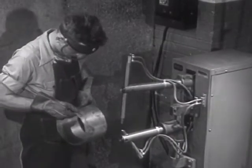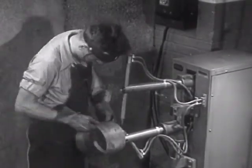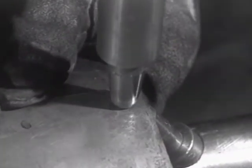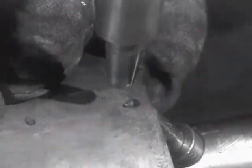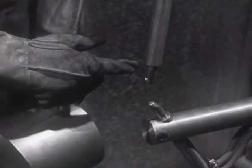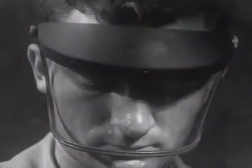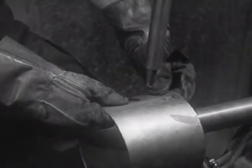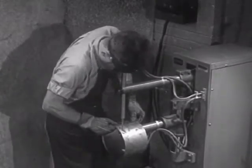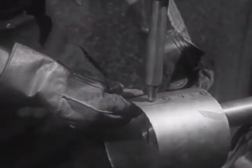Spot welding is one example of the type of electric welding known as resistance welding. One of its important uses is joining sheet metal together. The spot welder is a machine with two copper electrodes. The sheet metal to be welded is placed between the points of the electrodes, and the current is turned on. The resistance of the sheet metal to the electric current causes it to heat quickly to the fusion point, and pressure on the electrode squeezes the metal together. Other types of resistance welding are similar in nature.